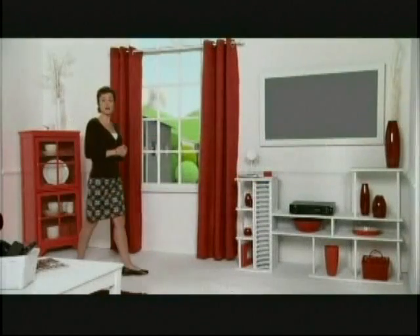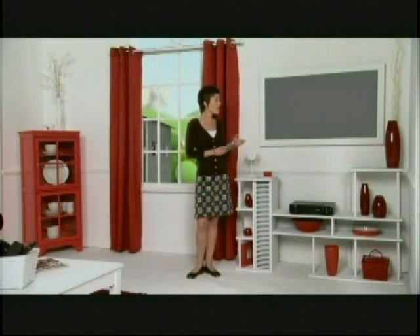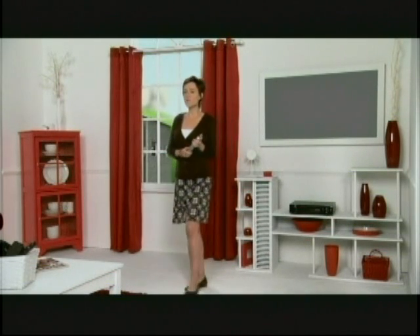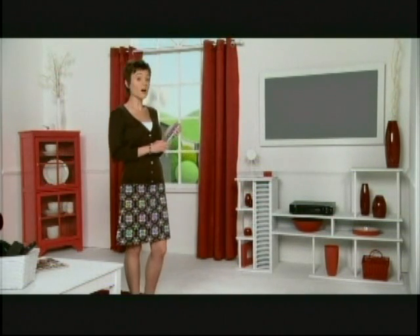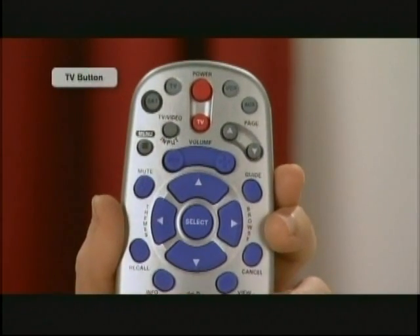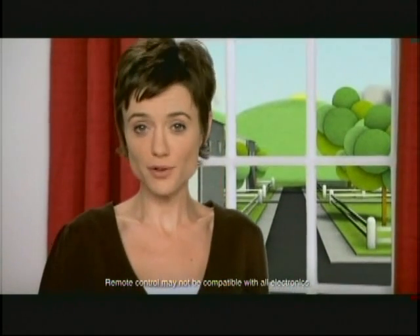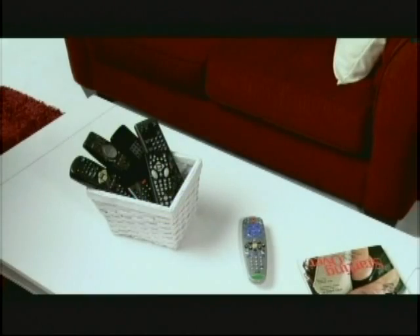We're going to start with some basics about using your Dish Network system: using your remote, using your on-screen program guide, and finding what's on TV. Everything starts with your remote control. To turn your TV on or off, simply press the red TV button. Your technician may have already set up your universal remote to work not only with your TV, but also with your DVD player or stereo. If not, refer to your user's guide on how to easily program it. Once you do, you can say goodbye to all of your excess remotes.